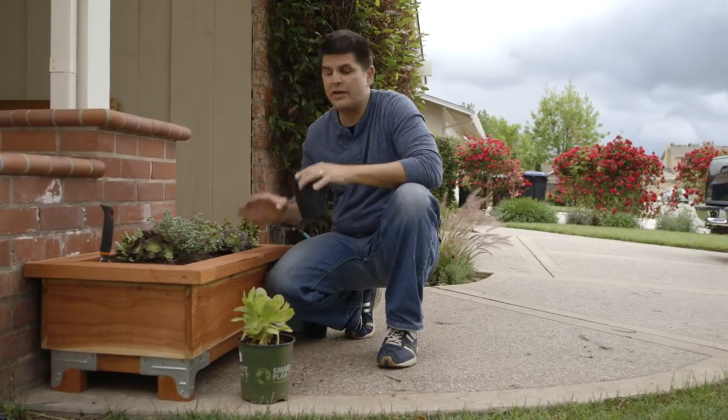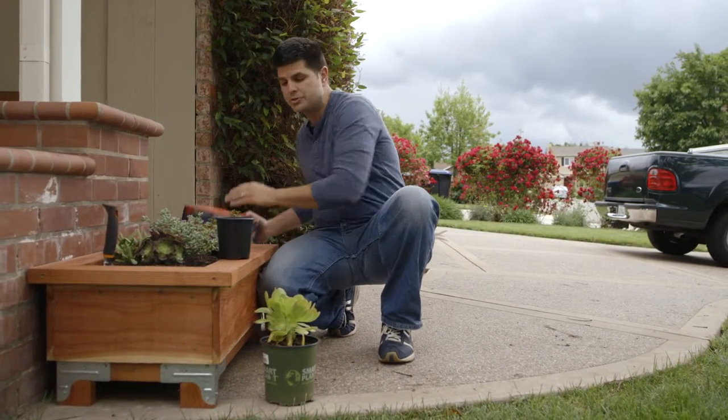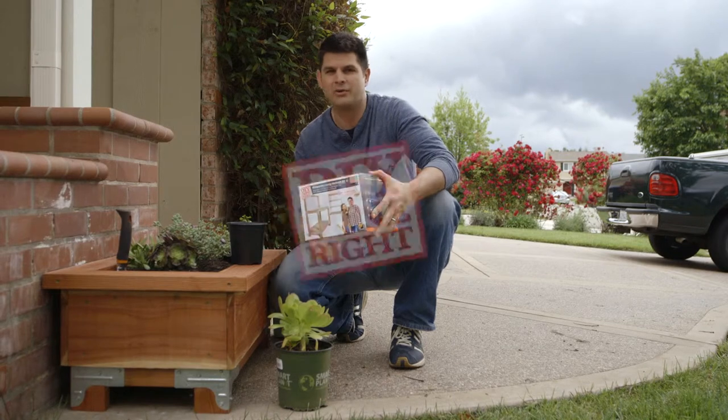Having a built-to-fit planter box is a fun and easy way to add curb appeal to your house. I'm going to give you easy-to-follow step-by-step instructions on how you can build your own custom planter box using the Simpson Strong Tie Workbench Kit. This is DIY done right.